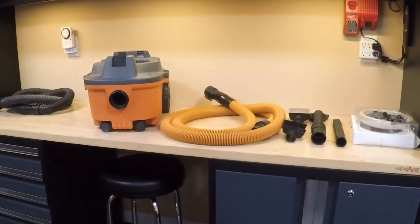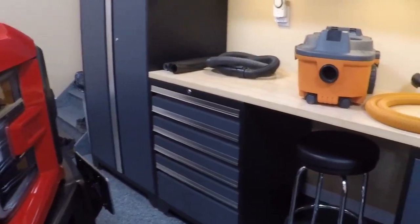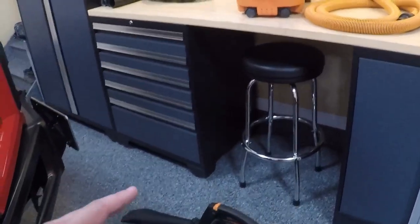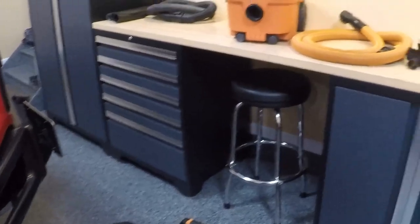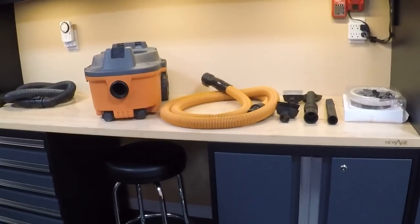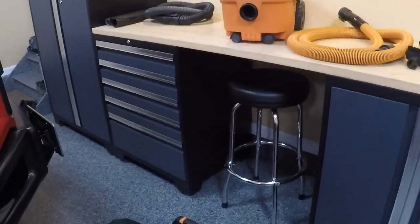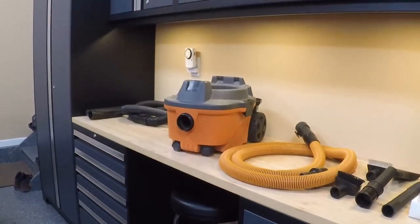So whether you're starting out as a detail professional or you're more of a weekend warrior trying to maintain a whole group of vehicles and looking for a budget-friendly vacuum that's powerful and doubles as a blower, this is a great option. You can put basically everything you see here together for less than $200, and it will cover pretty much anything you need to vacuum or dry off after a wash. Hope you enjoyed the video, thanks for watching.